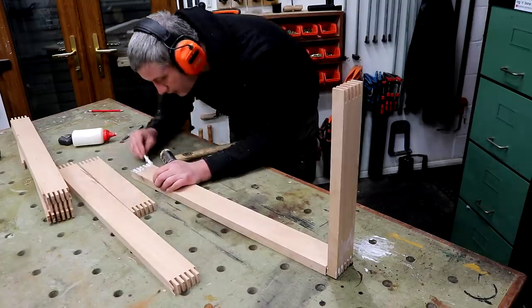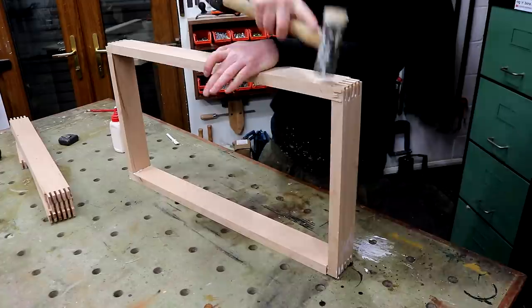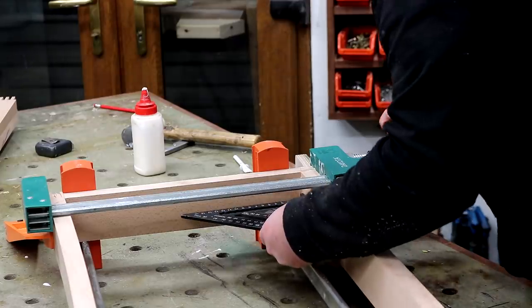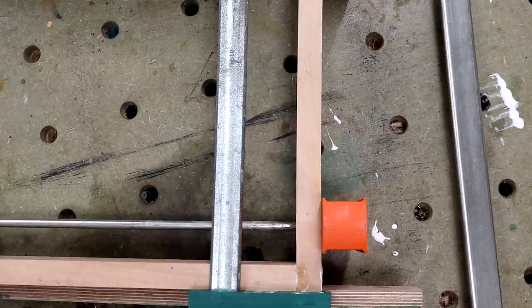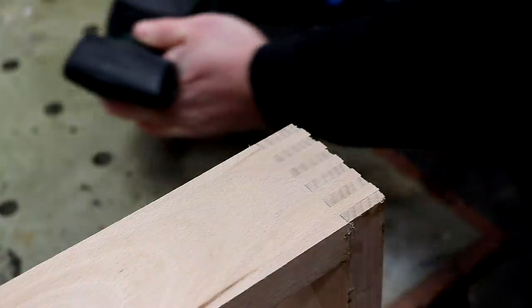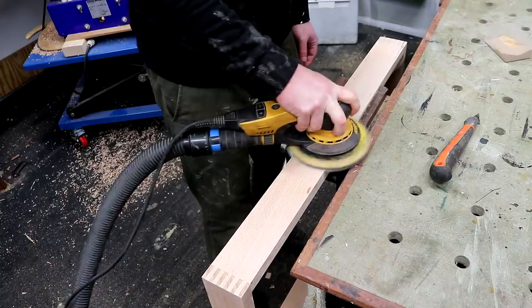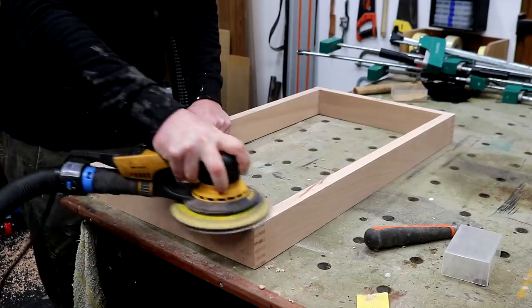I applied wood glue and then assembled two of these rectangular assemblies and got some clamps on there. Before leaving them to dry I double-checked with a speed square that they are square and then removed the excess glue with a damp cloth. Once the glue was dry I used the belt sander to start flushing up those finger joints, then followed up with my random orbit sander starting at 80 and then 120 grit to remove any belt sanding marks and get a nice smooth finish.